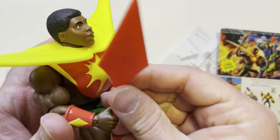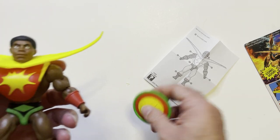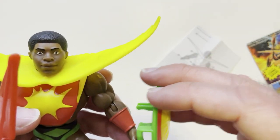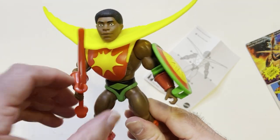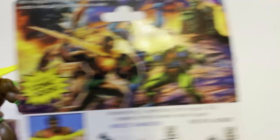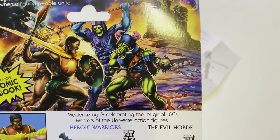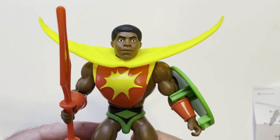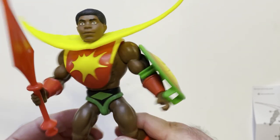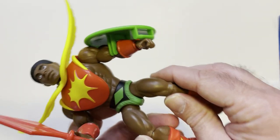It does hold everything. The color scheme is pretty cool. And for $3.99, I think it's a pretty good pickup. This one is real cool up here — got Sun Man versus Skeletor. I picked him up a little while ago. What do you guys think? Was $3.99 a good deal on this action figure?